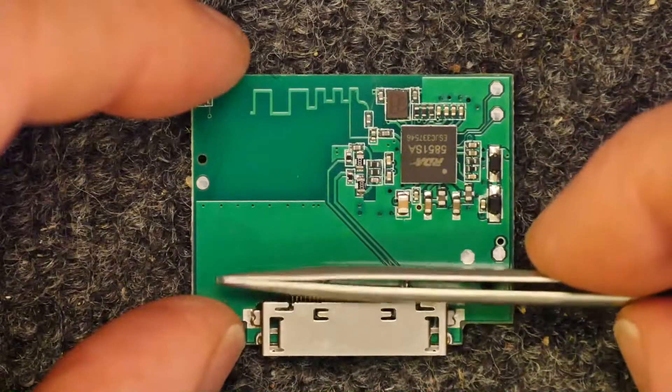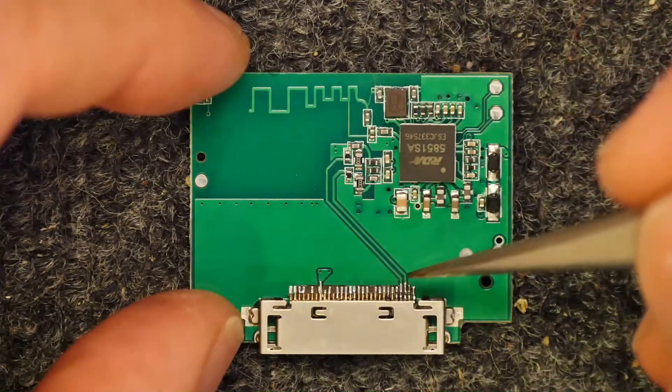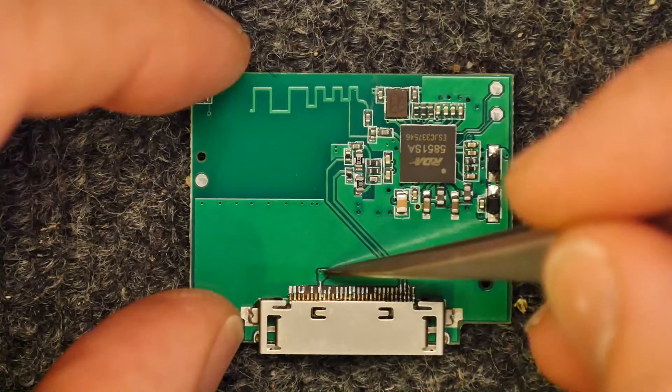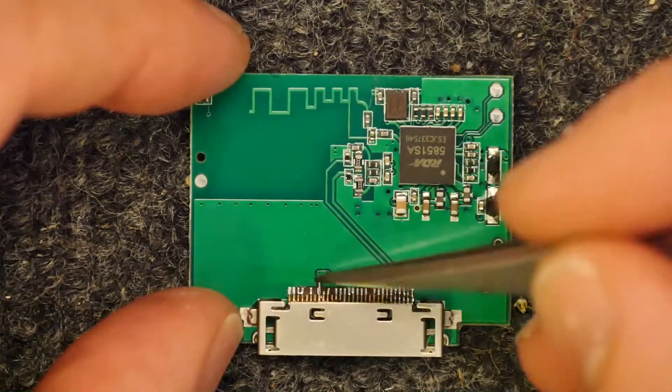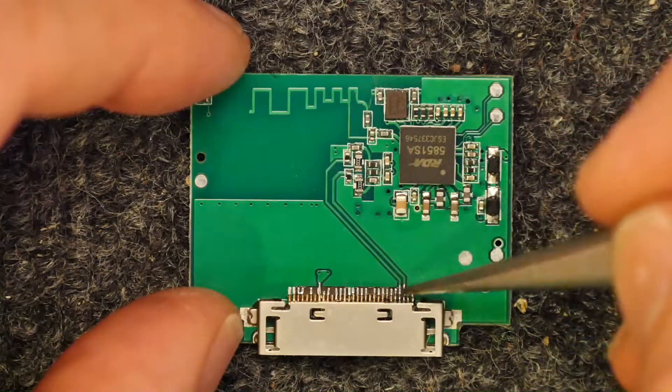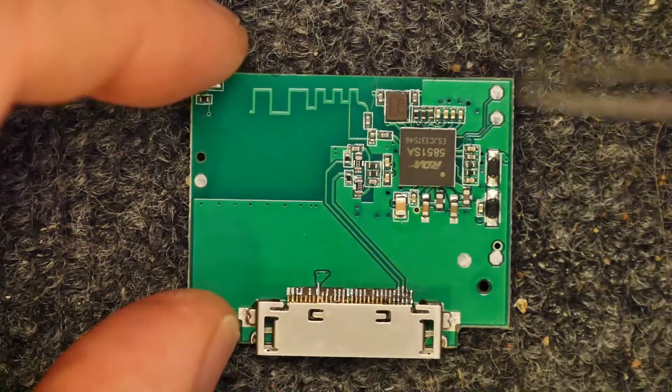Nothing too interesting on the back apart from a huge ground plane. You can see everything on this circuit is really above this line here, because here you've got ground and here you've got power. This is the power and ground to the dock, so that's powering this circuit. And then these two lines here are just your left-hand side audio and your right-hand side audio as received by this.